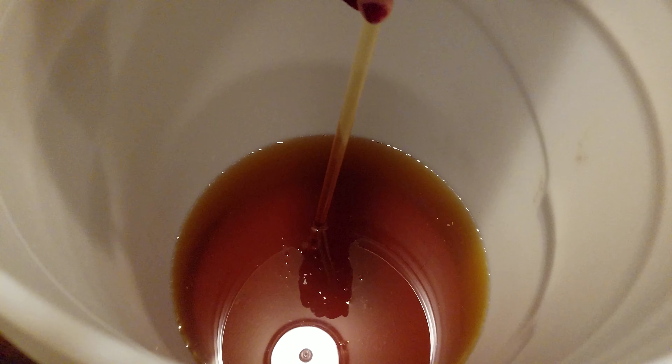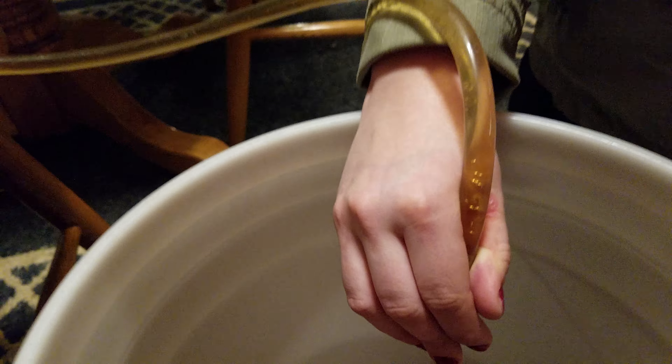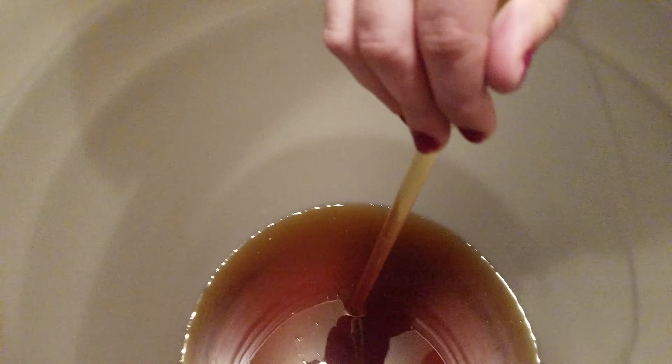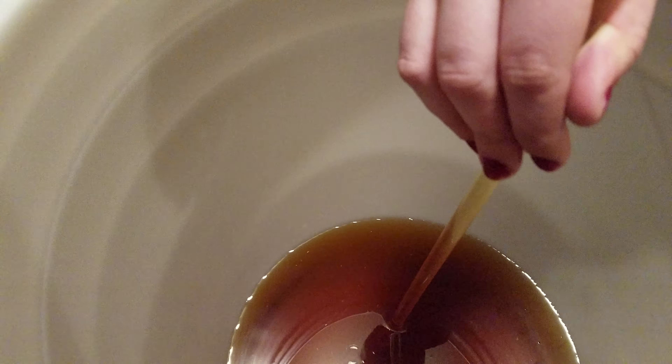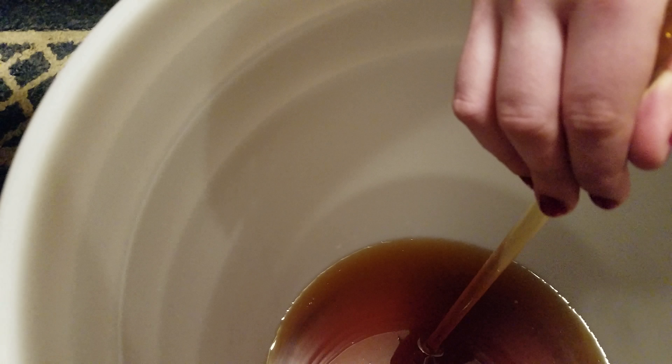We're running about 4% alcohol through this right now. My buddy and co-worker Curtis helped me make this. This is an all-grain brew we did here.